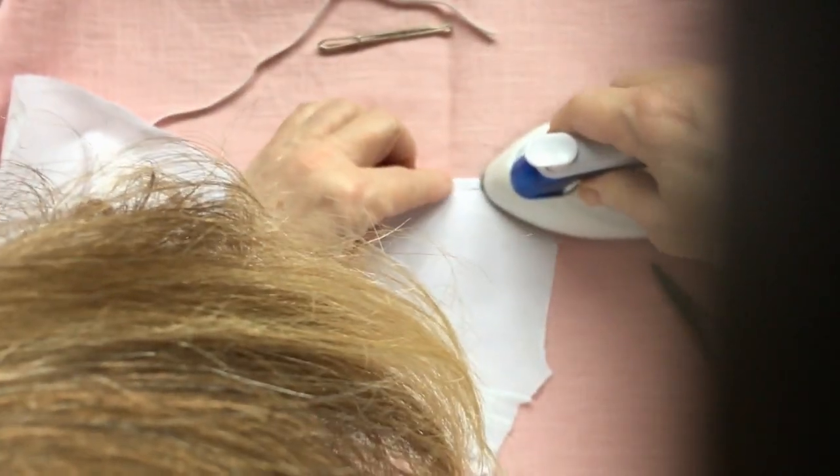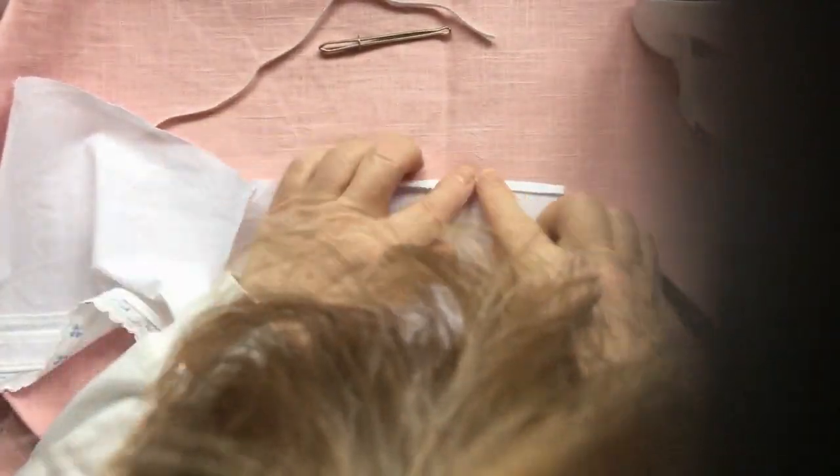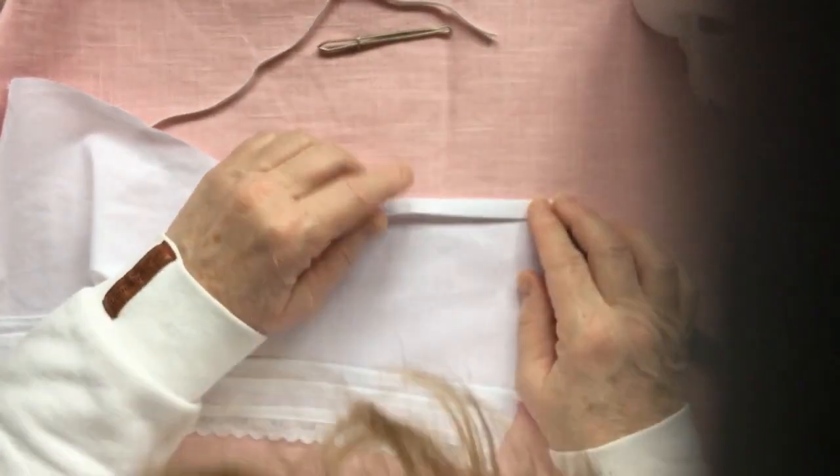If you saw the pattern, you can see that we have a casing of about 1 centimeter — that is about a quarter of an inch — and a little bit, one eighth of an inch, left to fold over. So it is going to fold over one eighth of an inch first; you don't have to finish this edge before making that casing. Then it folds over that quarter of an inch — that 1 centimeter. Once you have ironed that, stitch right down on this edge. For a more finished look, you can make a stitch line on the upper edge as well, but be sure you can still take your elastic through the casing.